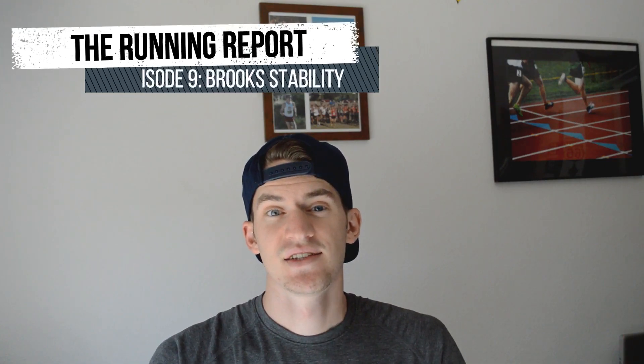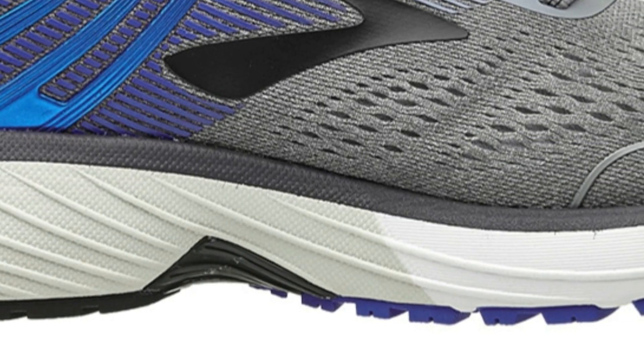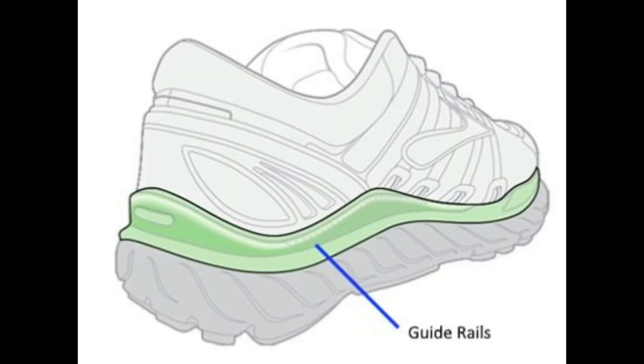Brooks has a huge change coming to every single one of its stability models: the elimination of the medial posting. That posting is the denser material usually around the heel to underneath the arch. It's not very comfortable, it's very outdated, and it's not for everybody.